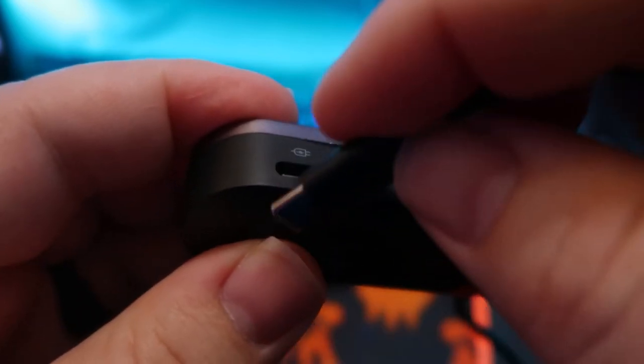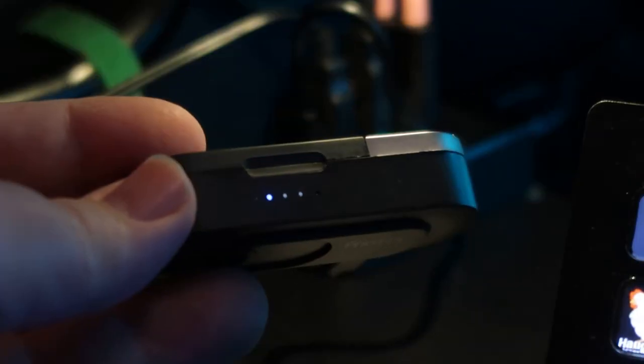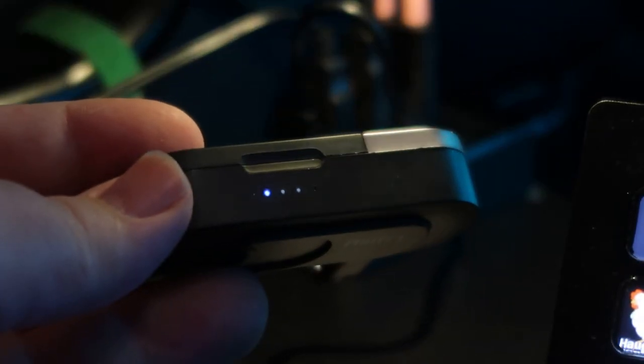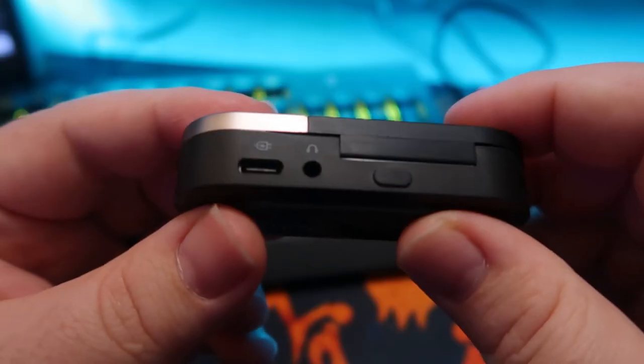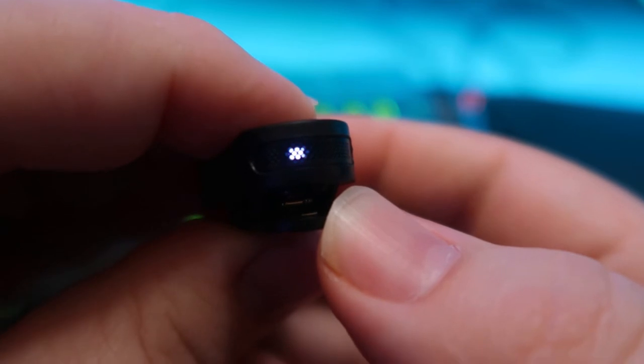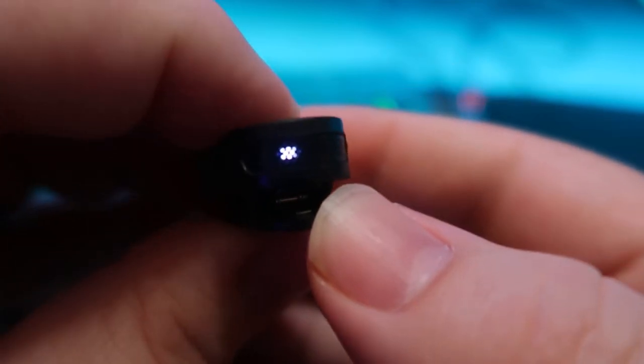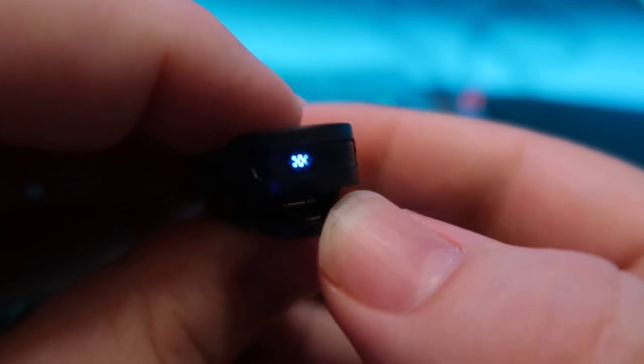I'm connecting it to my computer with the USB-C to USB cable. Plug it in and then turn it on by pressing the button on the back of it. The first light will light up blue to show that it's on. You can also press and hold the button on the mic to turn it on. You can see the little LED, and if you press it again it'll mute it, and you can see the color of the LED change.